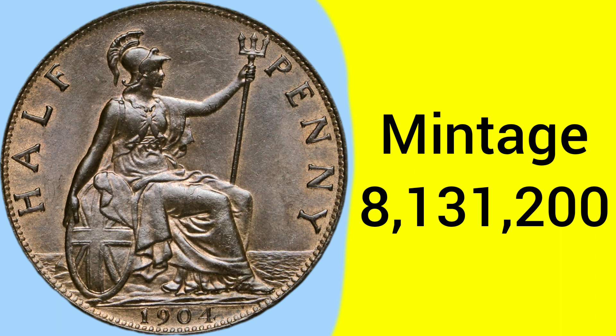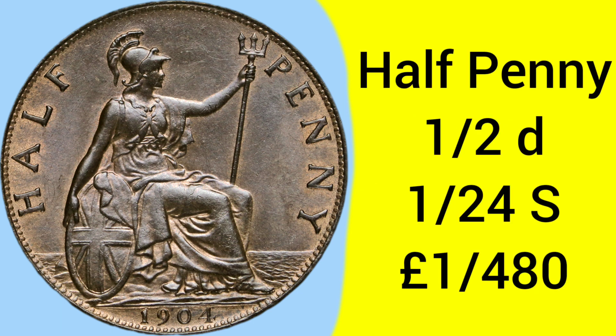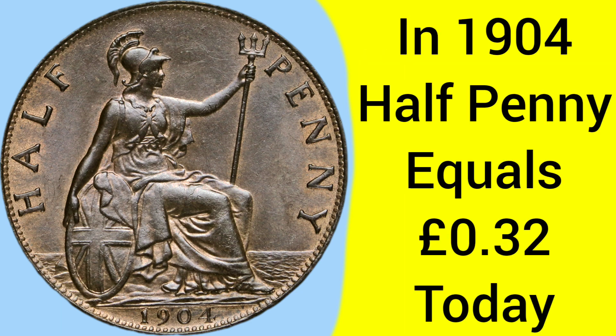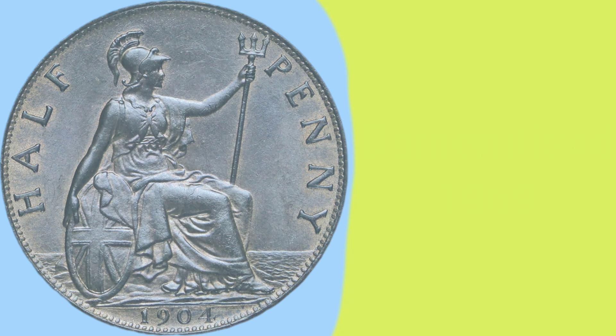The mintage was 8,131,200, meaning 1904 is a slightly rarer date for the Edwardian halfpennies, but nothing too rare or scarce that would make it hard to find. A halfpenny is of course worth one half of a penny — one twenty-fourth of a shilling and one four-hundred-and-eightieth of a pound sterling under the pre-decimal money system. Back in 1904, a halfpenny is equal to about 32 pence today, so while it seems a very small denomination, a few of them gave you real buying power. The coin was demonetized in 1969 in the run-up to decimalization a few years later.